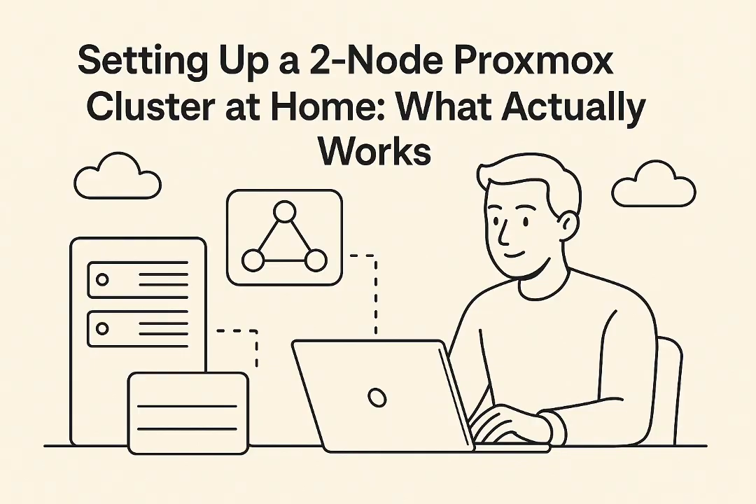Let's distill all this down into a concrete action plan. First, and most importantly: add a Q device for guaranteed stability. This is the key takeaway. Set it up on a Pi or a VM on your NAS, follow the Proxmox documentation for pvecm, get that third vote in place. It ensures quorum even if one node fails, and crucially it prevents those split-brain nightmares.